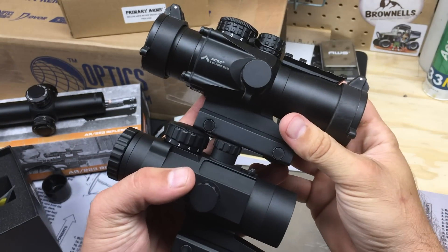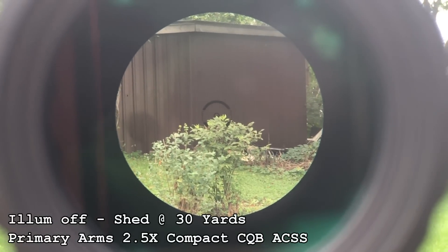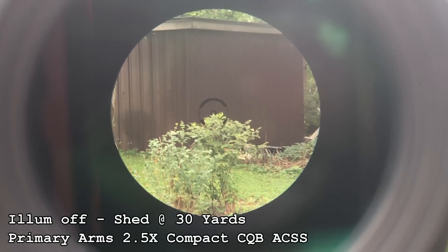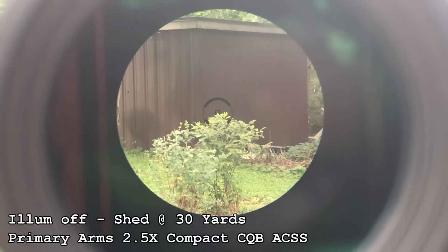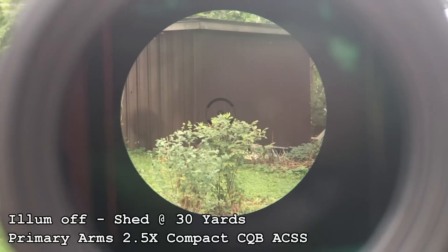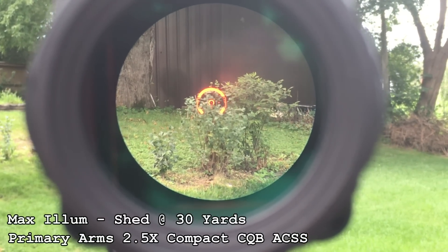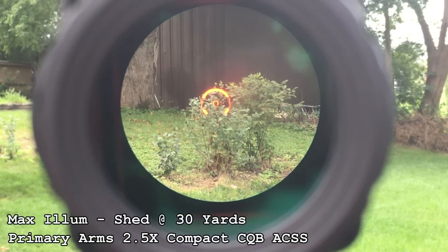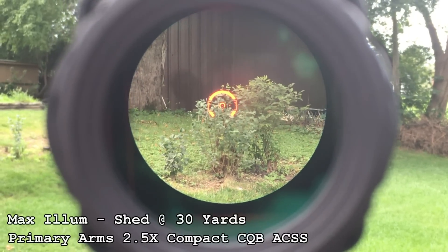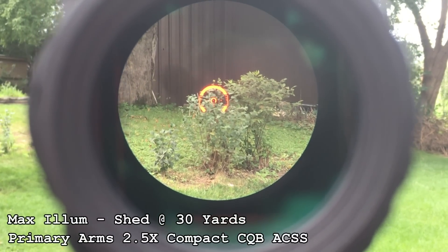We'll get both of these out at the range. Our shooting property is a bit limited right now since crops are still in, but come late October or early November we'll get out and start shooting again. We generally have a max range of 1,000-plus yards, but at least 500 to start. Should be fun. I'll get some footage of looking through the two-and-a-half X — the ACSS reticle is very similar to the ACSS on the 3x.